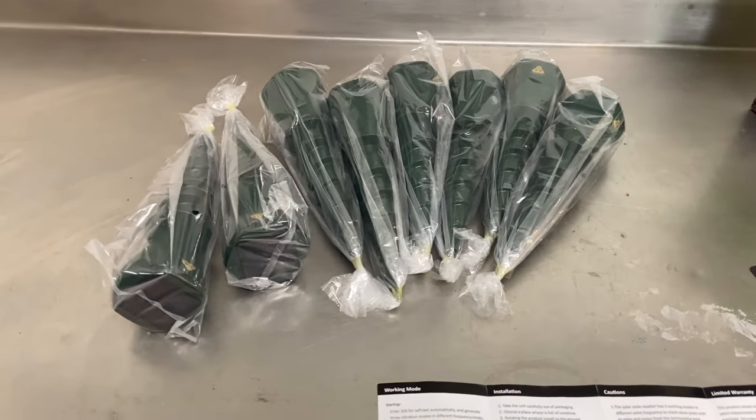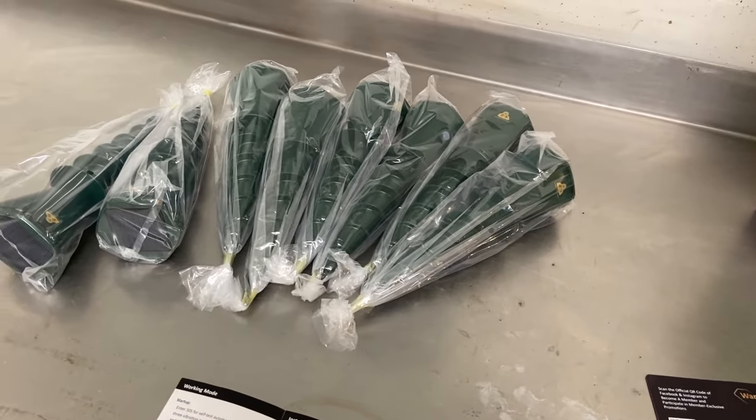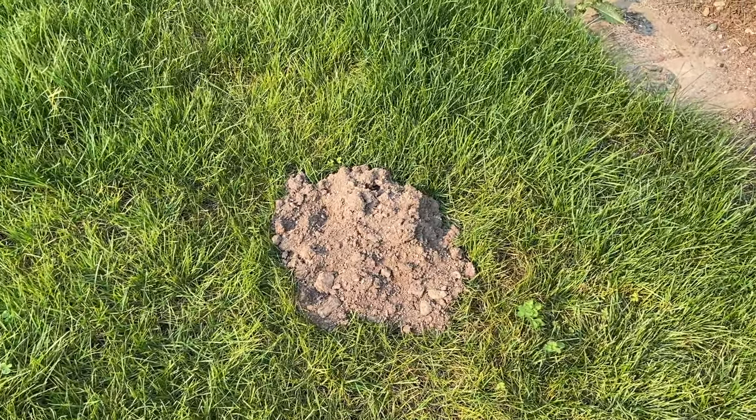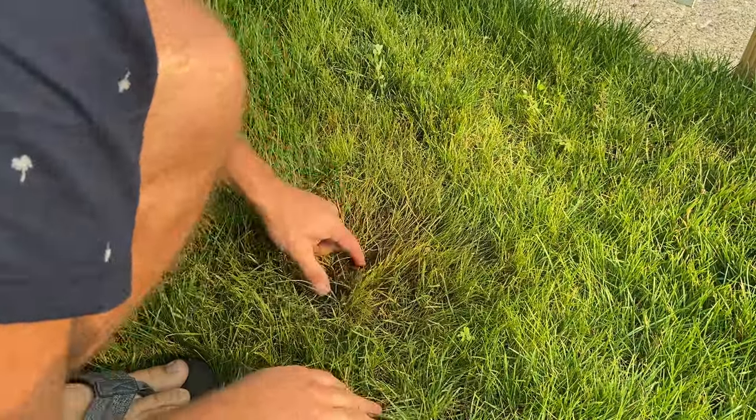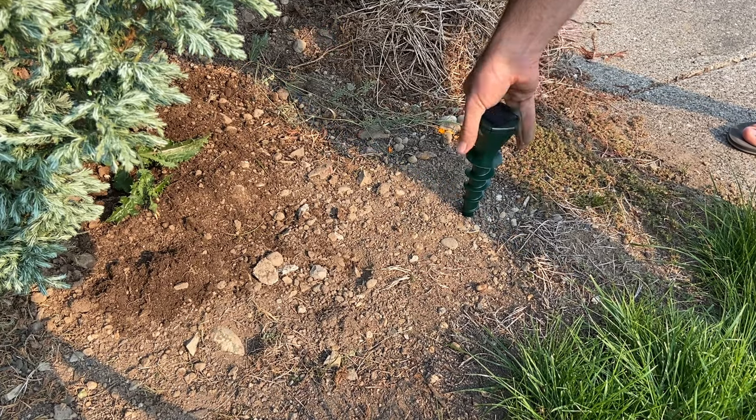The product is neatly packaged in the box. Now let's get out and install them. Here you can see my problem — I just redid the lawn and already have a mole. I don't want it coming back. Installing the stake is super easy and fits tightly into the dirt to transfer most vibrations.